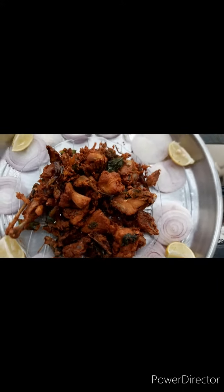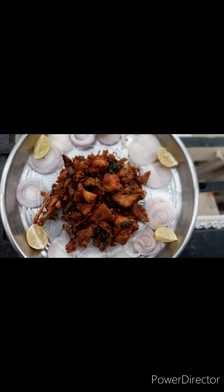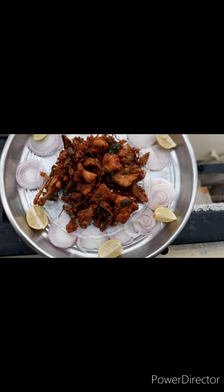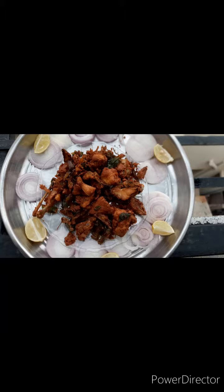It has a lot of taste and a good flavor. It has a lot of chicken. Let's decorate this recipe. Let me tell you all the taste. Thank you.